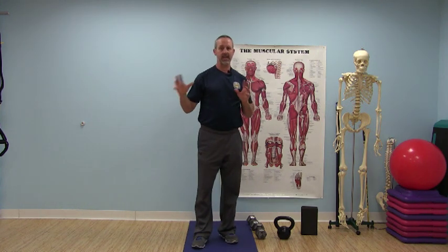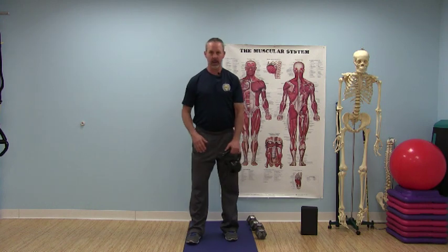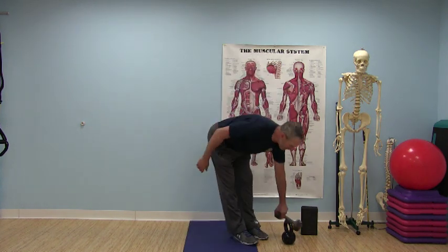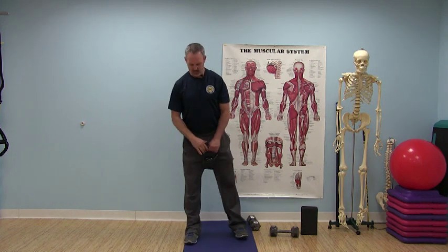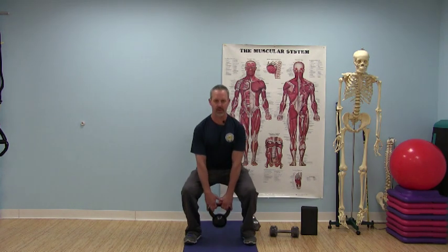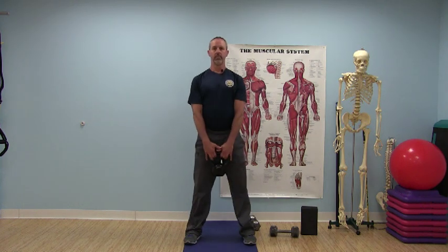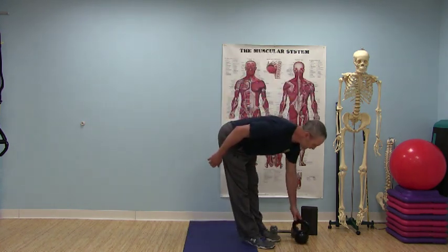Now that the biomechanics of the squatting pattern are performing at a good level, we can add resistance. The first loaded variation is the goblet squat. Grab a kettlebell — a dumbbell works if you don't have one, but a kettlebell is a better tool as it helps the participant get in touch with center of gravity moving properly. Turn the feet slightly out, about shoulder-width apart, stand tall, and then descend with the weight. When the forearms graze the inner thighs, that's the bottom of the movement. Rise back up, perform the proper number of repetitions, and take the set to fatigue.